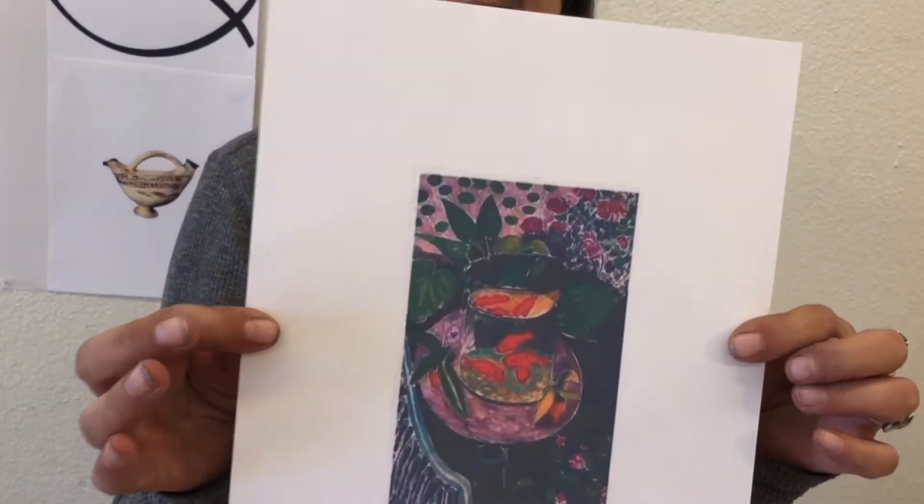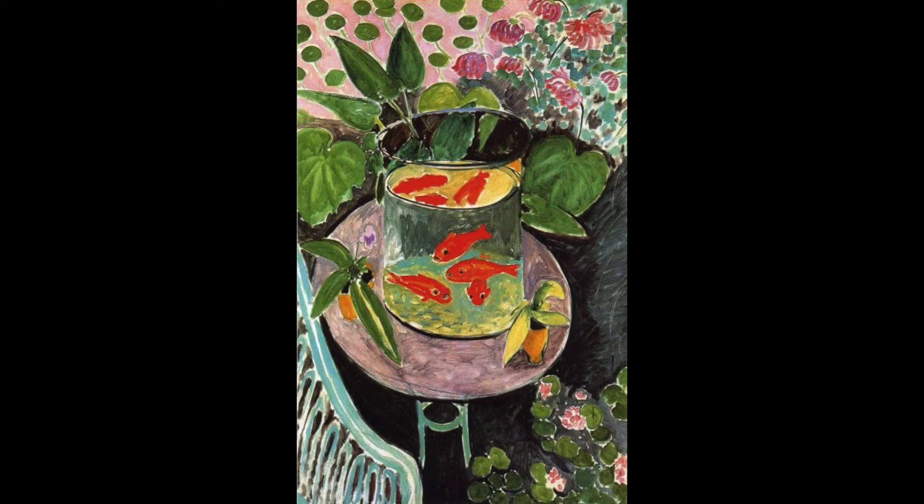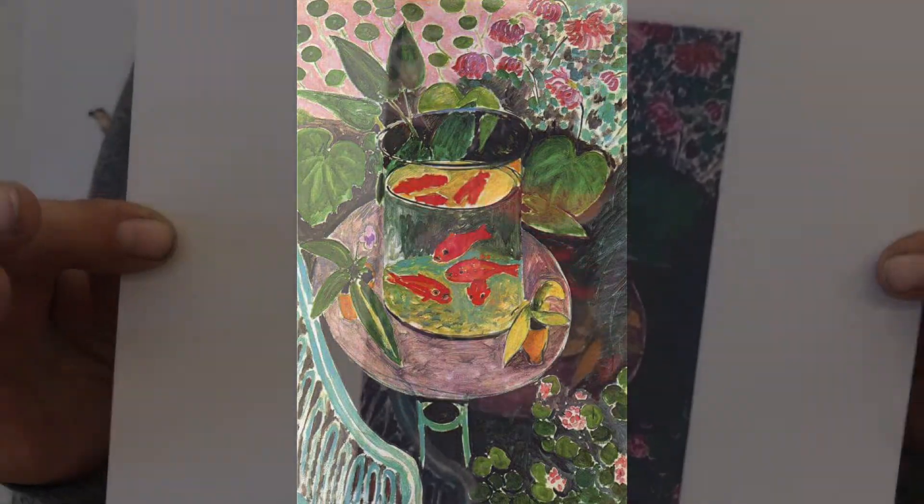Today, our inspiration is fish — all things fish. The artist we are inspired by today is Henri Matisse, and this is his goldfish painting. He made a lot of paintings about goldfish. Fishes have been part of art history for a really, really long time, especially with island nations where fish represented their survival and fishing in the seas. So let's take a look at some examples from other cultures.